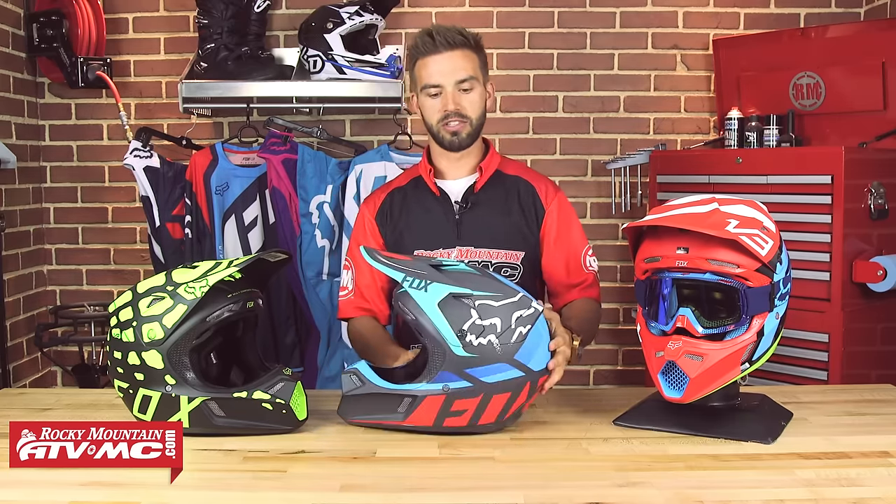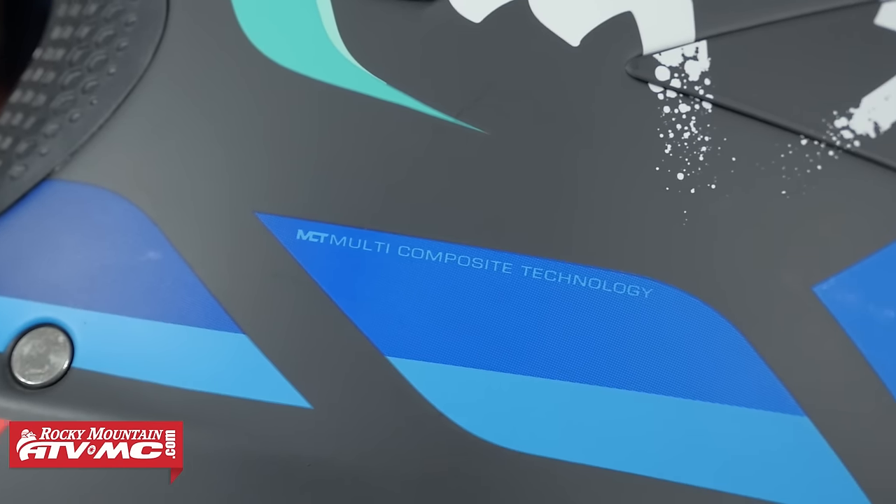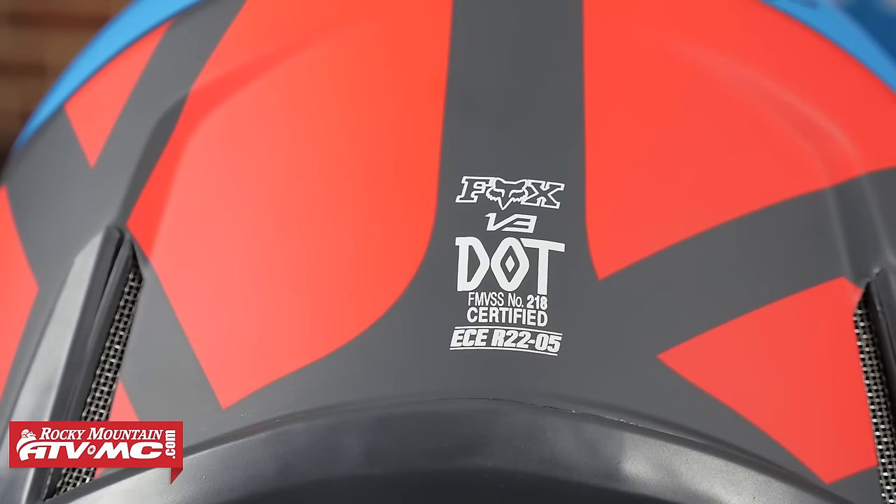This is going to be a multi-composite shell — carbon fiber and a Kevlar mix. This is a size large and it comes in right at 3.3 pounds. It's going to be DOT and ECE certified.